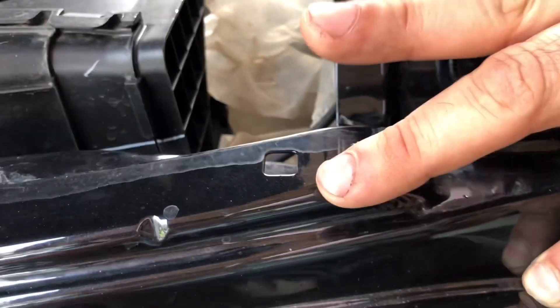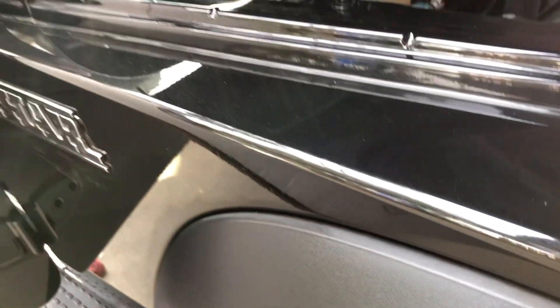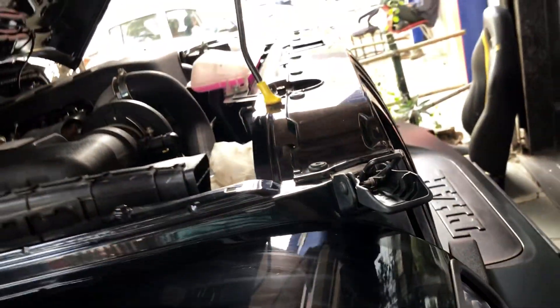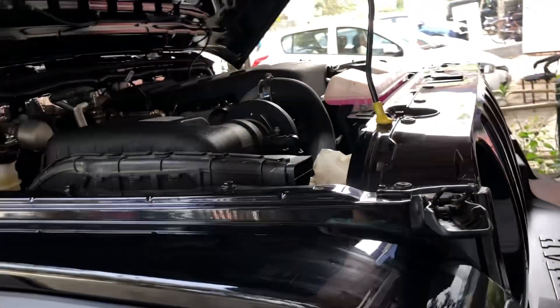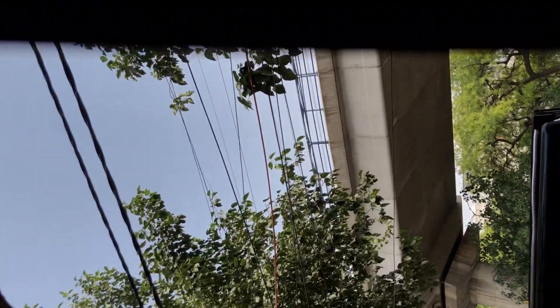You can check out the interlocking. If you have a good interlocking, then the chance of the wrap coming off is very difficult — it is not possible. The interlocking is also done on the bonnet. You can check the interlocking here.